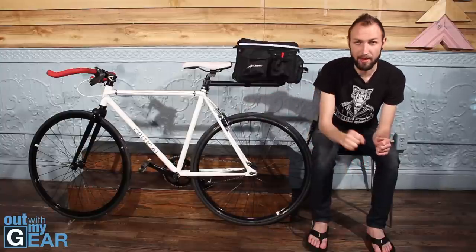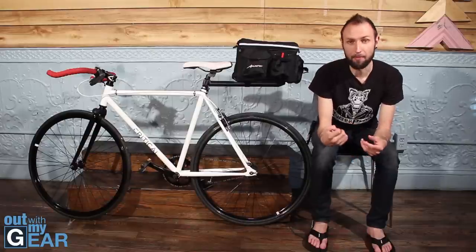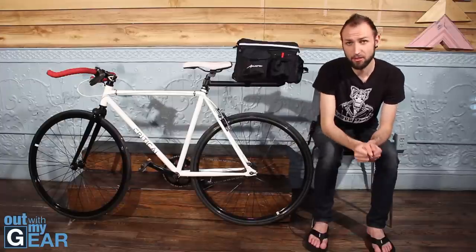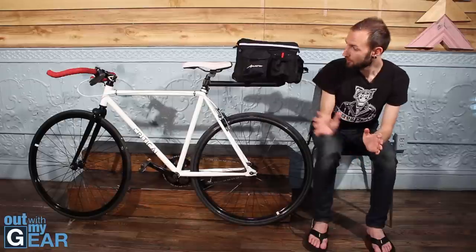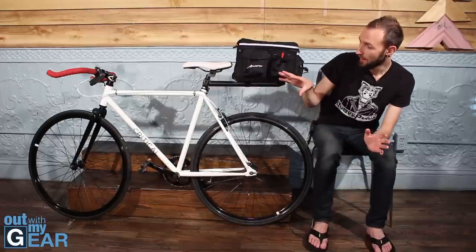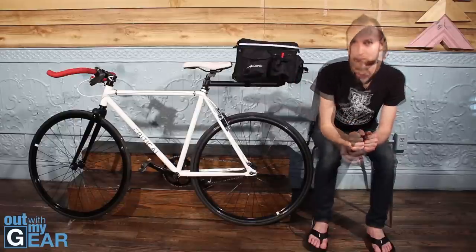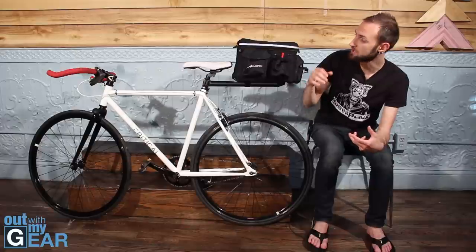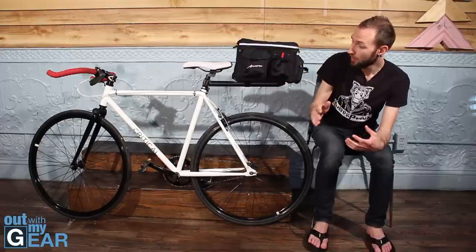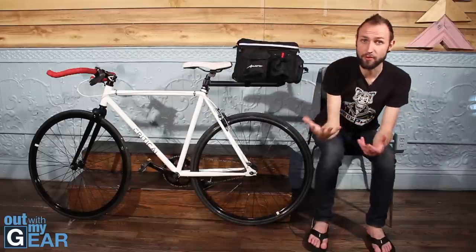I stumbled upon this bike — the Critical Cycles — and what attracted me was that it's a fixed gear bike and quite light at only 25 pounds. I've added and changed a few things, and the whole purpose of this video is to show you the bicycle and the customizations I did. Everything you see here came out to under $400.